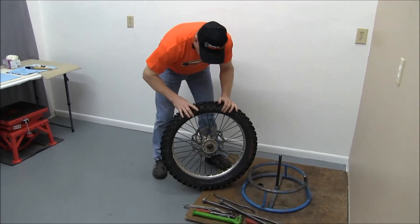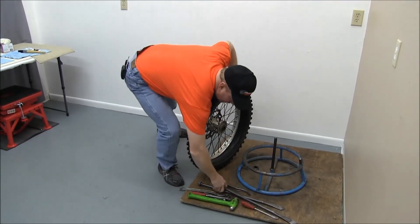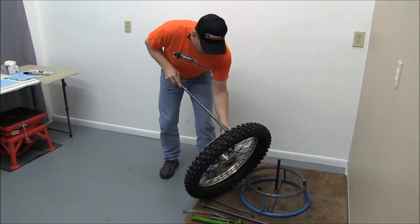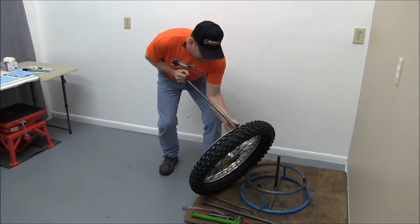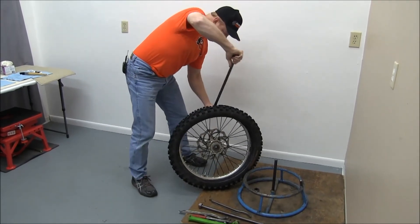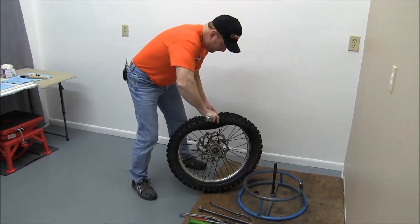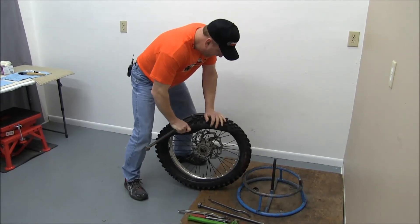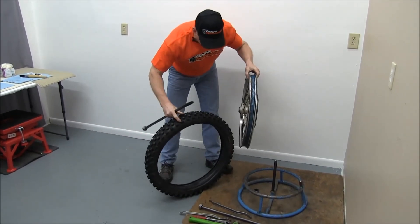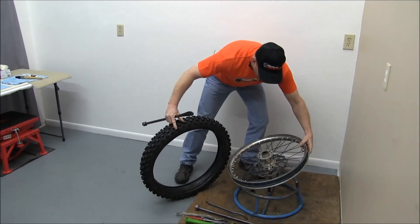Then with the rim lock facing down, we'll take one of these big irons and slide it between the rim and the tire, and then we can peel the entire tire and the foam insert off the wheel.